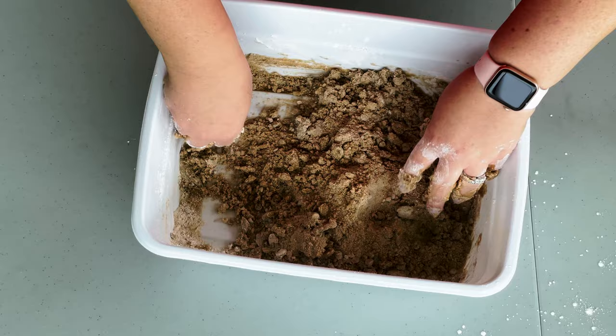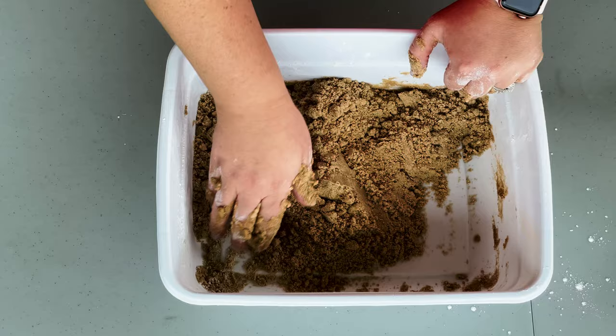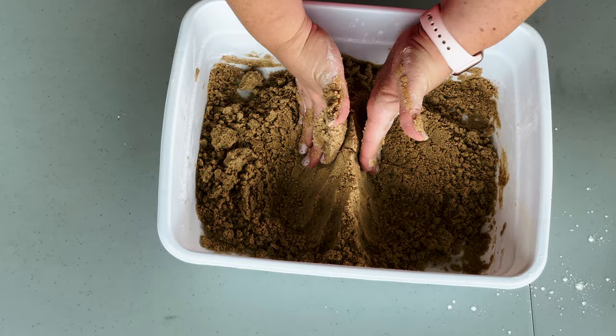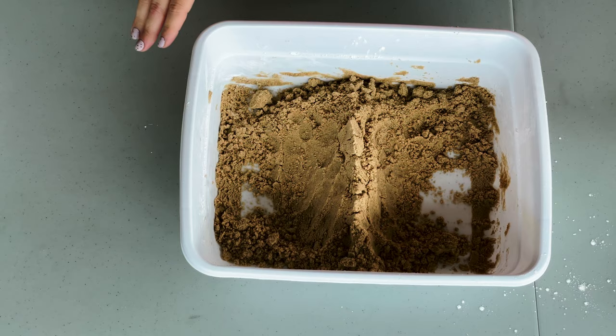This reminds me of building sand castles on the beach when I was little. I don't know what kind of kid you were, but for me I'd rather build sand castles than go in the water — I think it had something to do with getting salty water in my eyes and it burning. So I'd spend hours building sand castles. What kind of kid were you? Did you like getting into the ocean and boogie boarding, or were you more into building sand castles on the beach? Let me know in the comments.